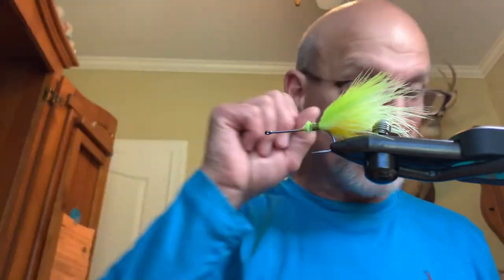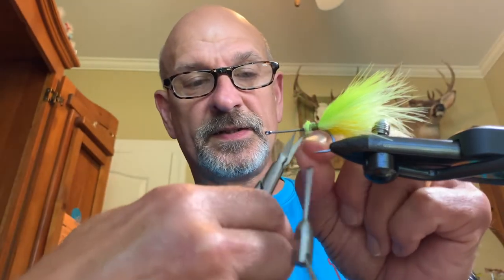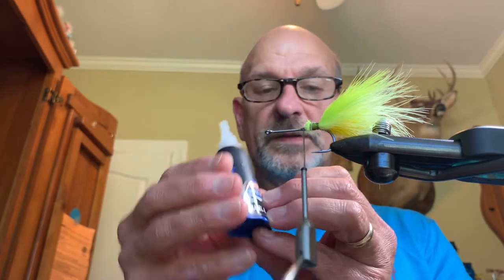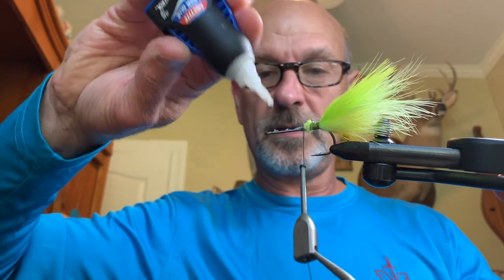I'm going to be using orange, yellow, green — sometimes called a kelly green — and a black dot. Some of this video I'm going to speed up. To begin, I want to get a thread base down all the way across my hook. I get a little bit of gel super glue on top of the hook to secure my thread.